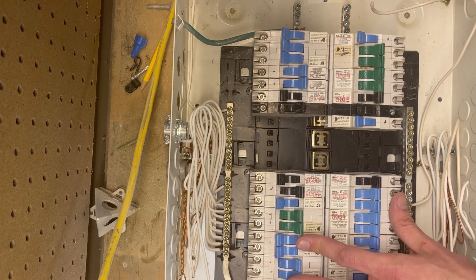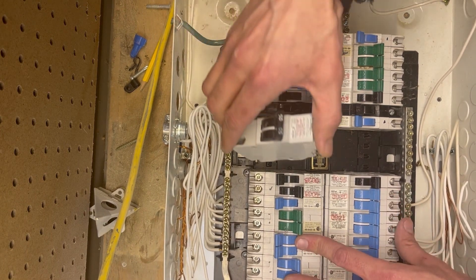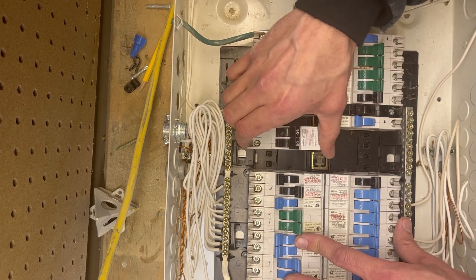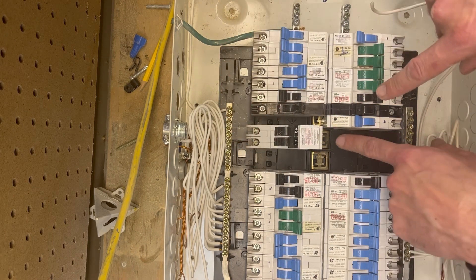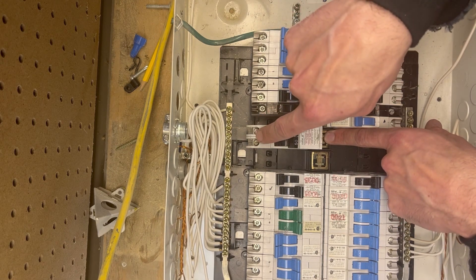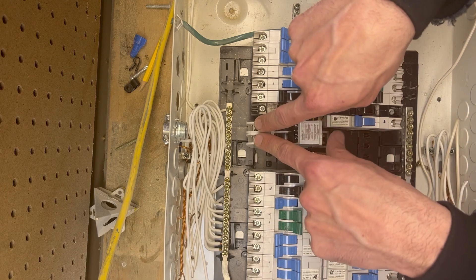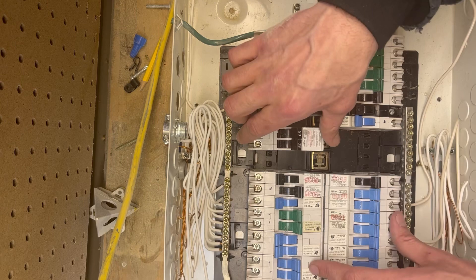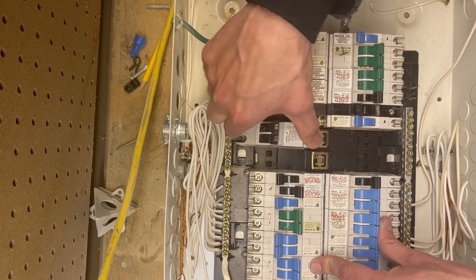A common mistake people make when they put these breakers in — and I've even done it myself — is they put it right here in this slot, and that would be the same 120. So you'd get 120 and 120, and if you actually tested the two of them you'd have zero difference between them because it's the same phase. So you want split phase when you're doing a two-pole.